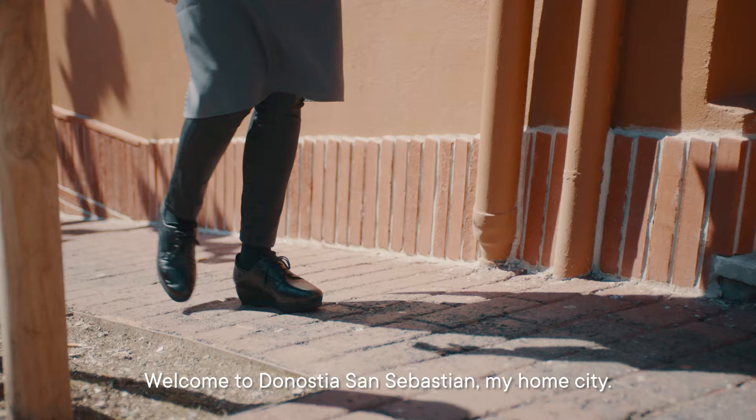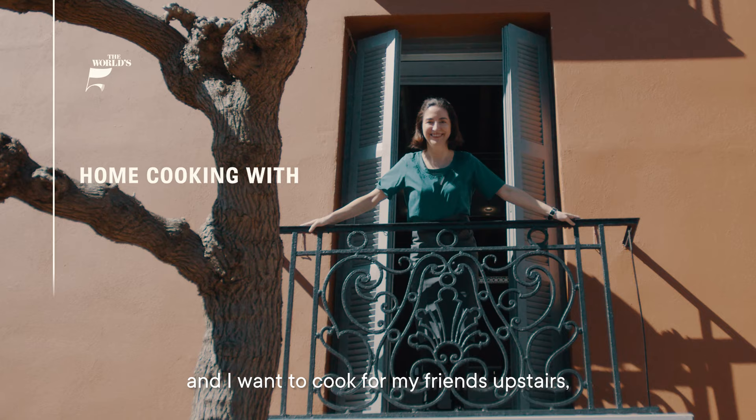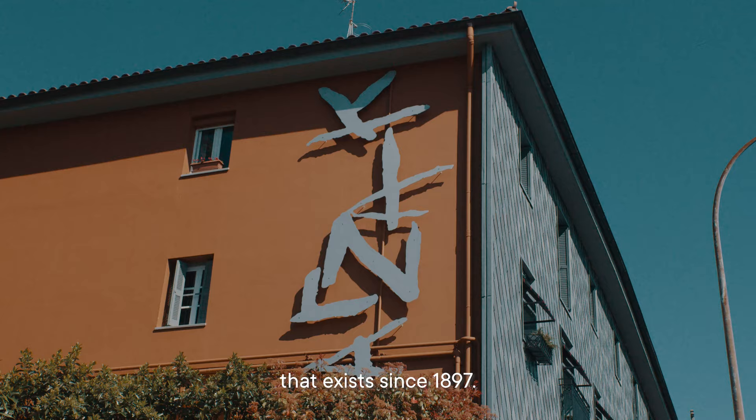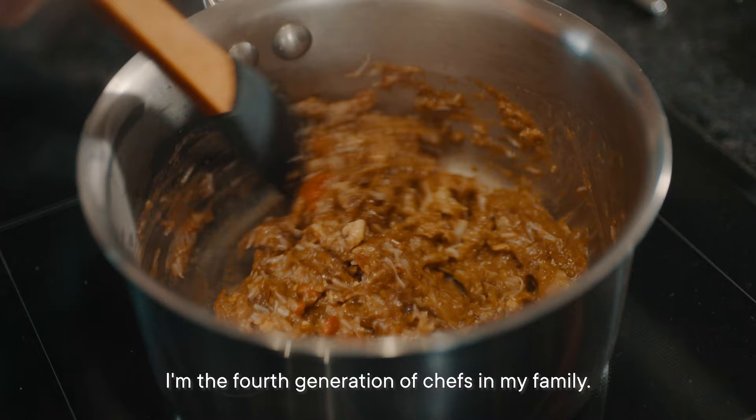Welcome to Donostia San Sebastián, my home city. Today is my day off and I want to cook for my friends. I am Elena Arzak from restaurant Arzak, which has existed since 1897. I'm the fourth generation of chefs in my family.